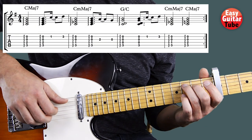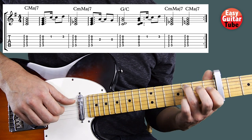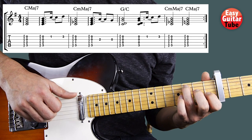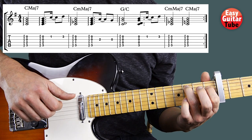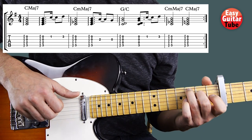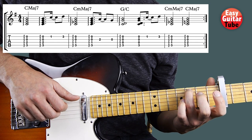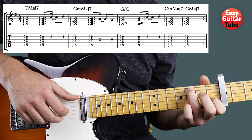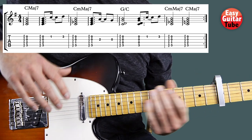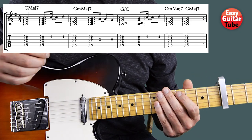So there we have the whole riff and it sounds like this. And we just have to keep repeating. And that's how you play the guitar riff from Joe Love. If you want to support this channel, please leave me a comment and give it a thumbs up.